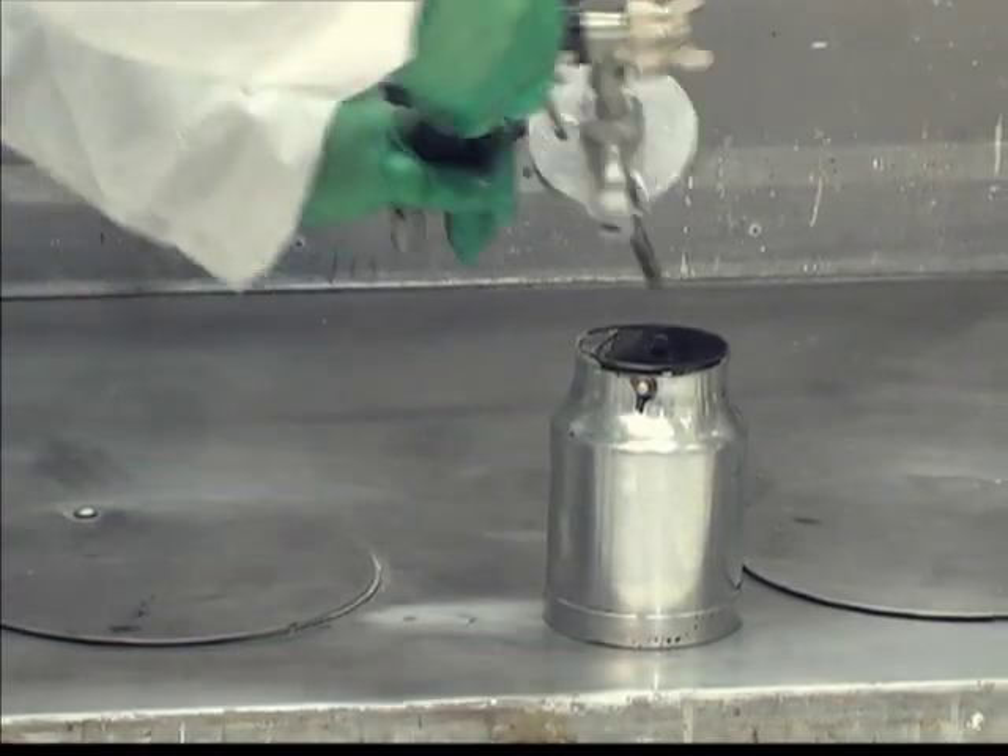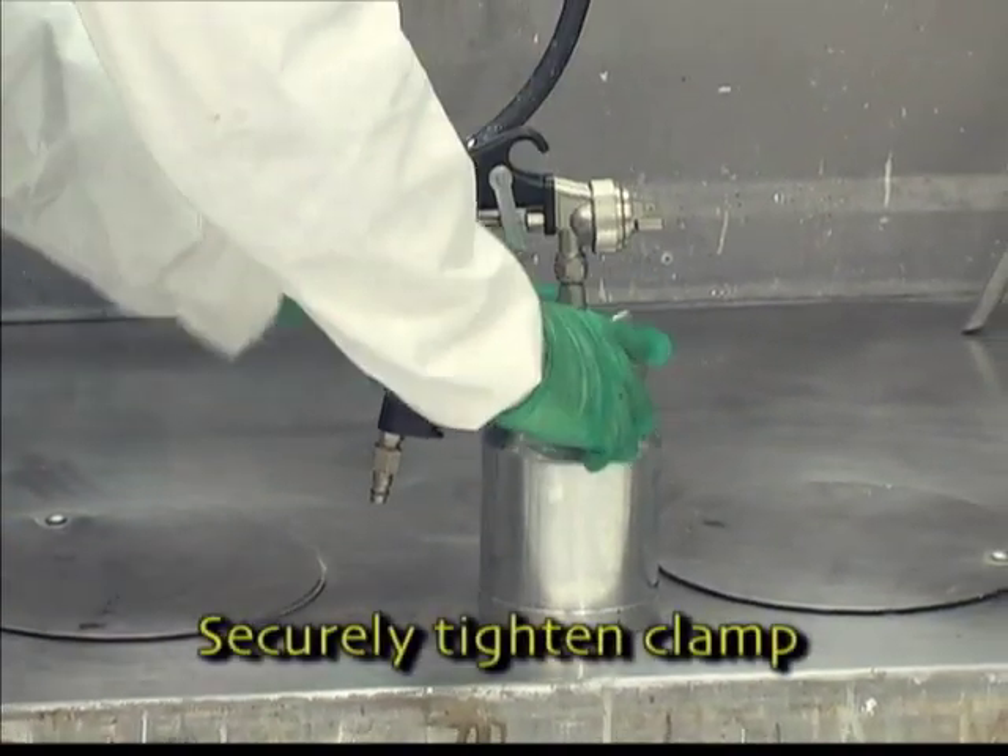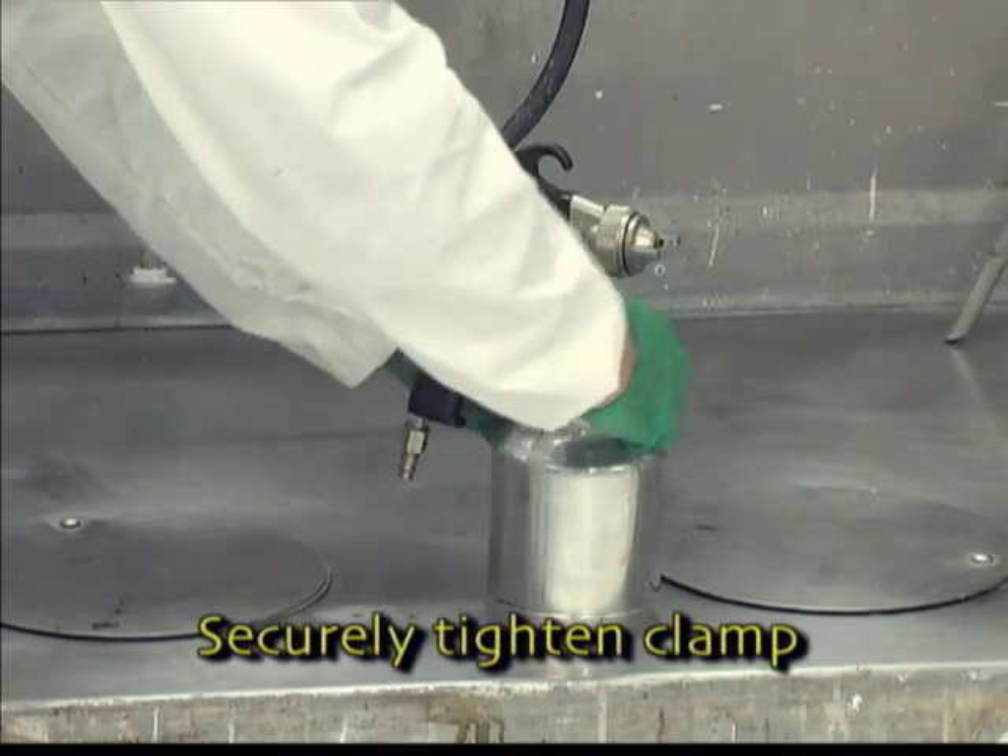Then, connect the cup to the siphon feed gun. Be sure to tighten the clamp securely.